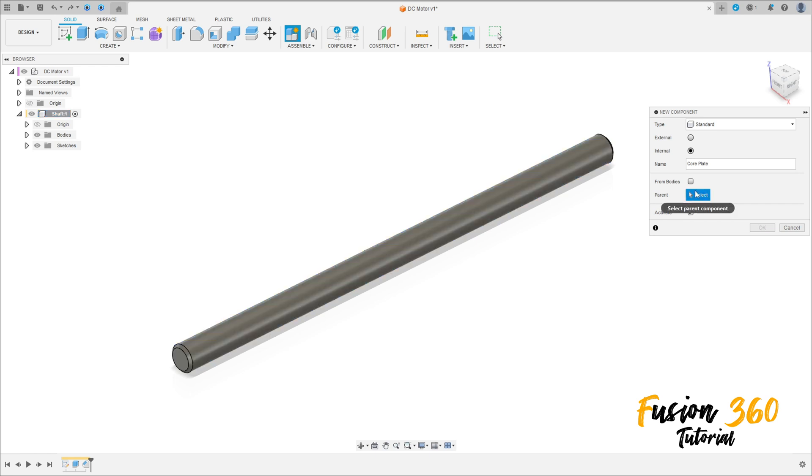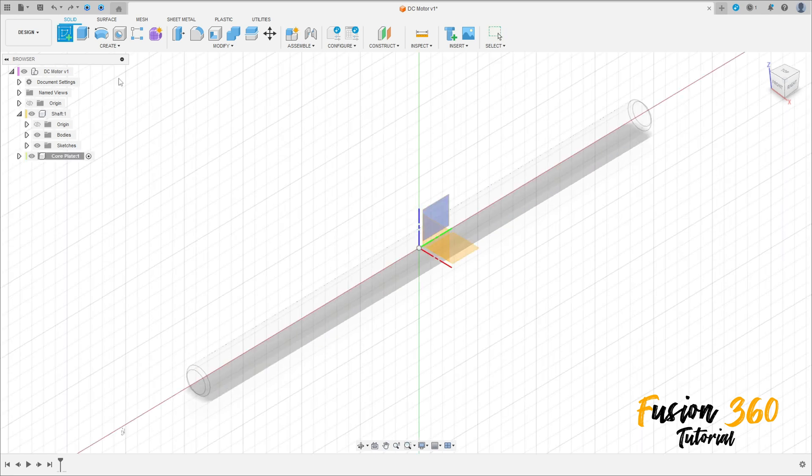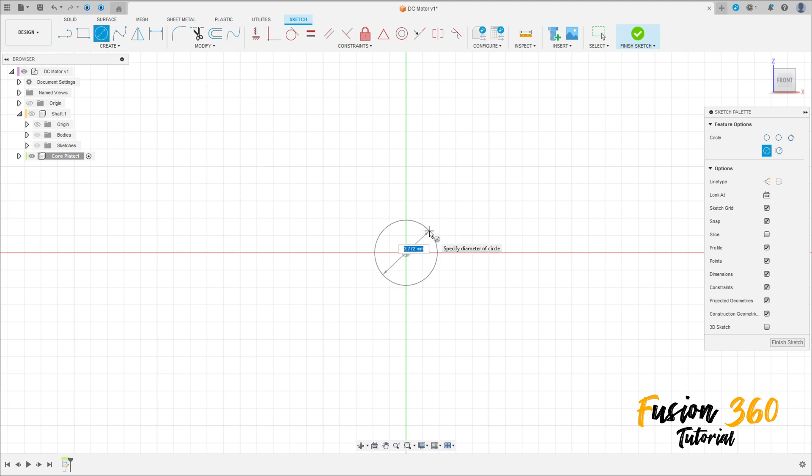The parent here will be this first component. Press OK. Go to Create a Sketch, select the Front Plane. You can hide the shaft here. Select the Circle, click in the midpoint, make a circle with 2 millimeters.